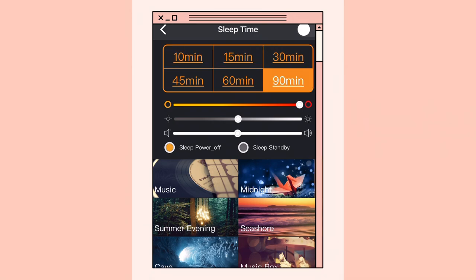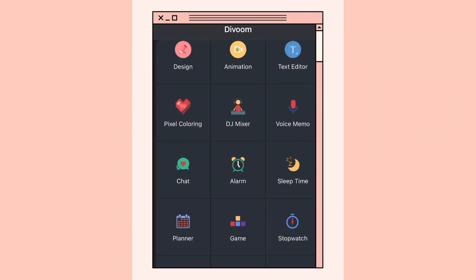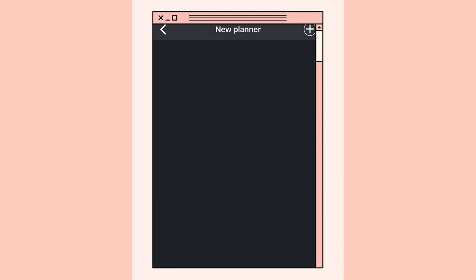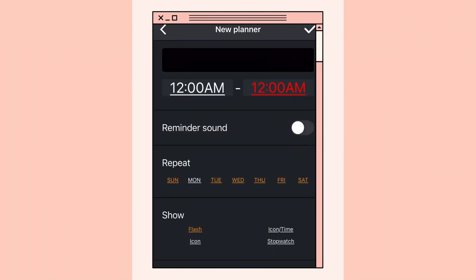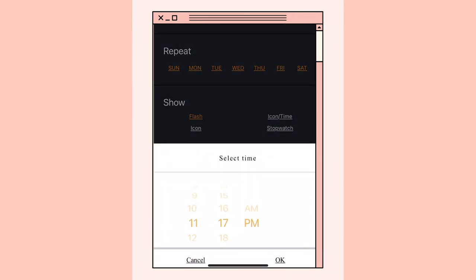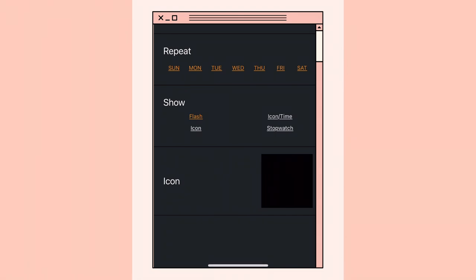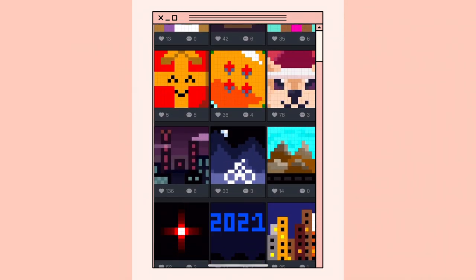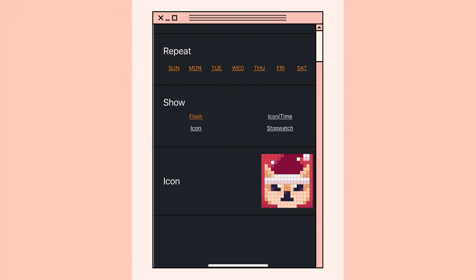You can pick how long you want the music to go on before you fall asleep — I love that so much. There's also a planner so you can get alerts when you have plans. I have an appointment tomorrow so let's write that down: Monday at 10:30 AM. You can set a reminder sound and choose to show a flash, icon, time, or stopwatch display. You can even pick what icon shows as the alarm — I'm going to choose a little Santa Corgi because it's beautiful — and you can label it too.